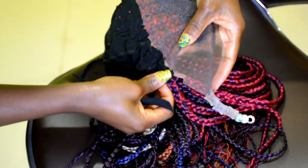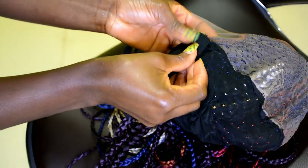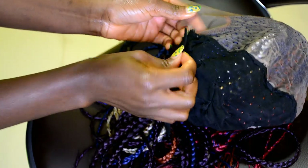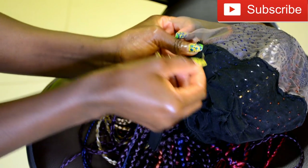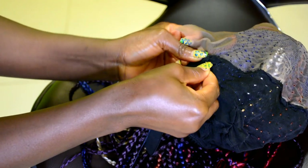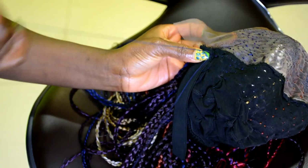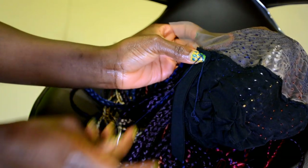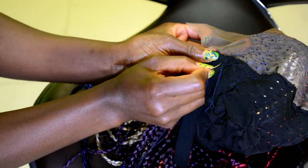Now I'm going to go ahead and sew down the elastic band. I'm attaching it to the elastic band on the black cap — not on the lace — I'm attaching the elastic band to the elastic band on the black cap. When measuring your elastic band, you want to make sure not to cut it too short. If you cut it too short you will end up giving yourself a headache, so that's why you have to go back in to recheck the length after you cut it to make sure you have the right length.